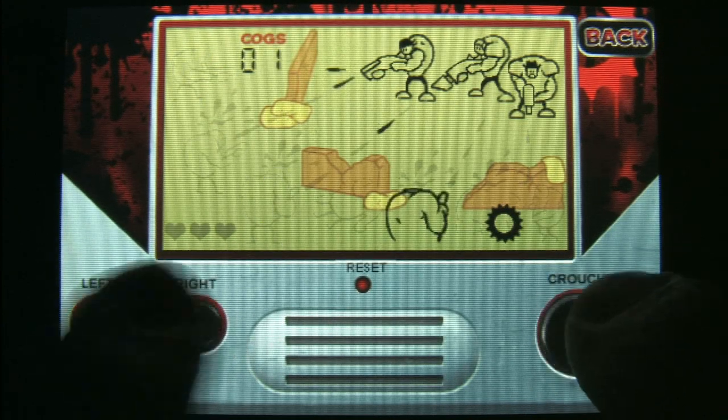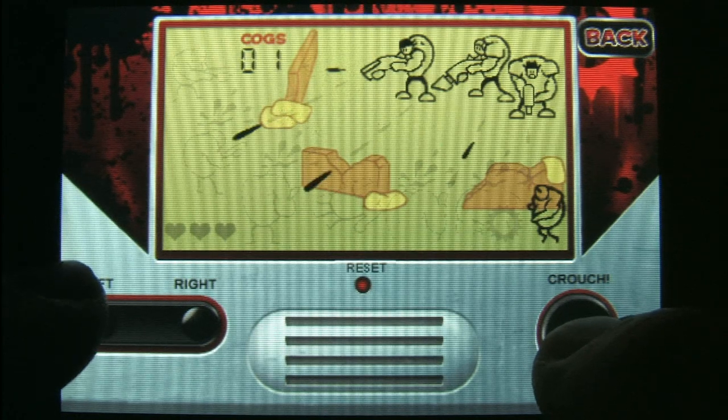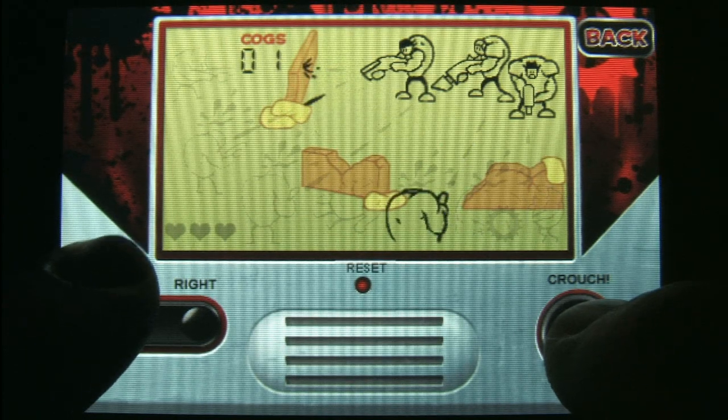I like the tongue-in-cheek parodies of modern games as well. The parody of Gears of War, Metal Gear Solid, and Final Fantasy Tactics — that's pretty funny.